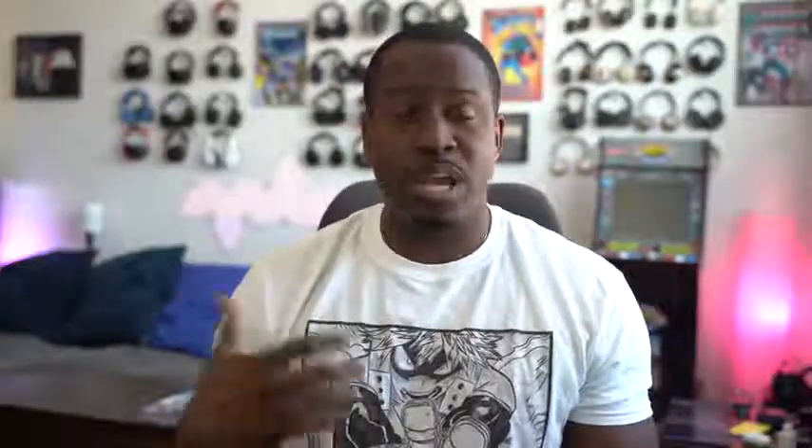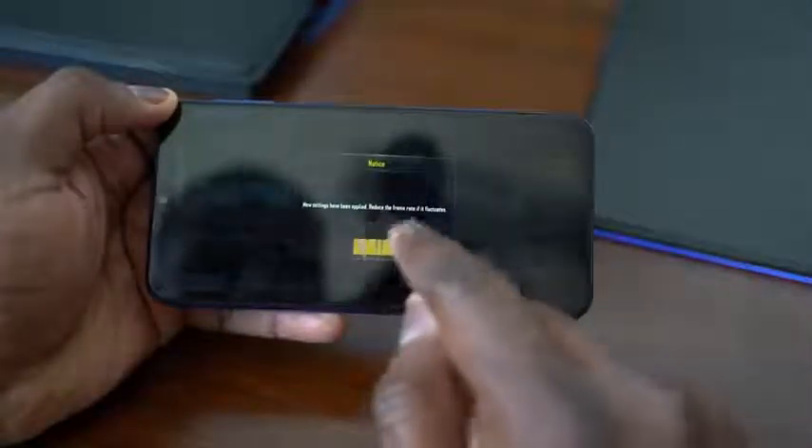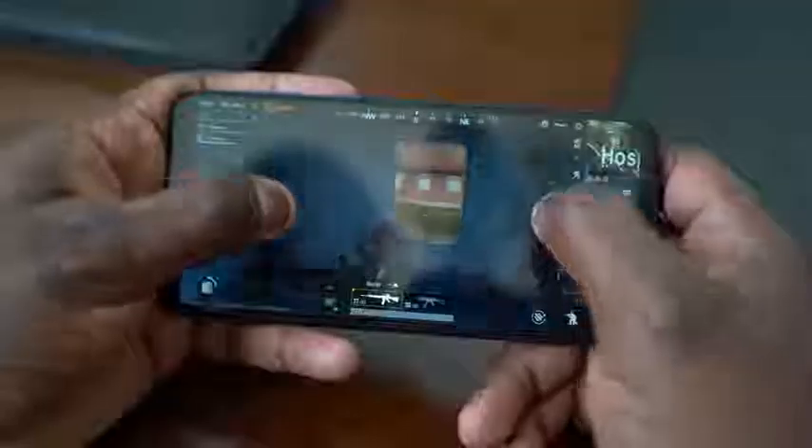With PUBG, I tried to run it at max settings but had to drop it down a little bit because at max settings it was getting a little choppy. But you can play those games on here, and that's fine. That's really a good thing — a $200 smartphone getting to the point where some of these higher-level games you can play pretty well.